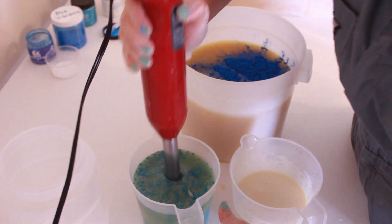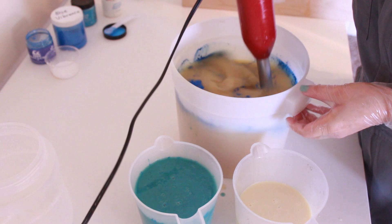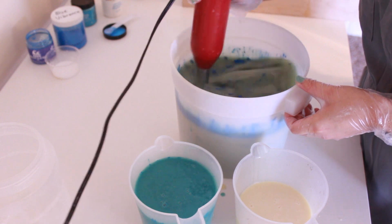Now I'm going to mix up the turquoise. Now I'm going to mix up the big thing of blue here. I'm going to start just by moving my stick blender around with it so that it doesn't puff out of the container.